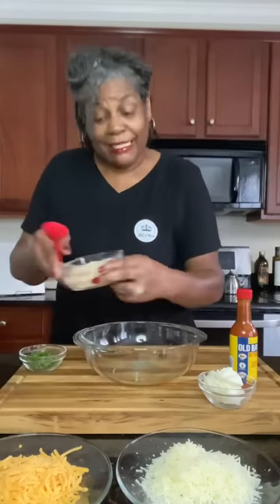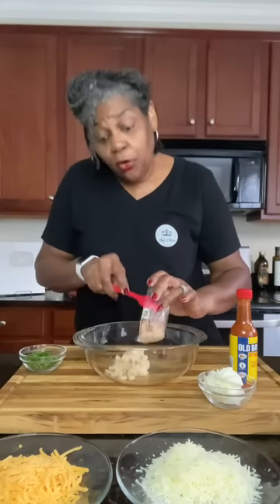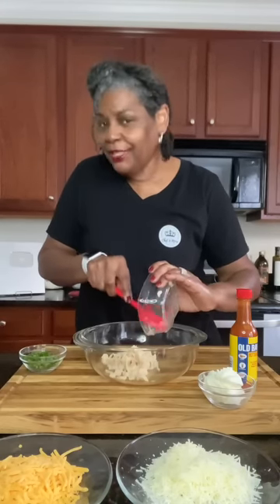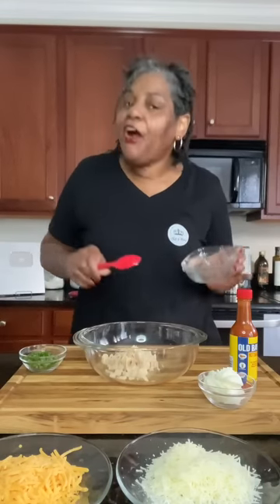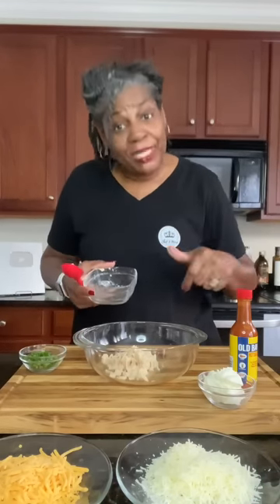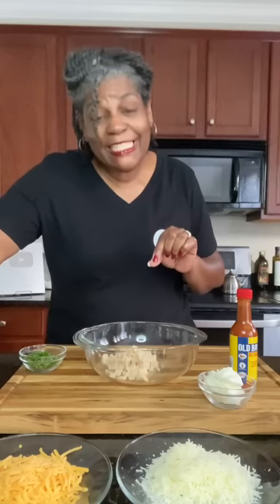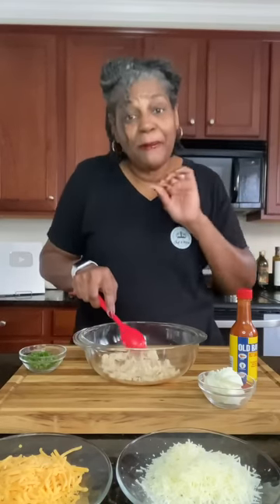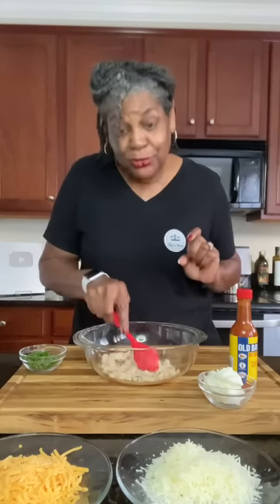We're going to basically put everything in this bowl. Oh, and I almost forgot — this needs to go in the oven, so go ahead and preheat your oven to 400 degrees Fahrenheit, which is about 204 Celsius. All of these ingredients will be in the description right below the video — click 'show more' to expand and get the exact measurements. While this is in the oven, we're also going to make our own chips using flour tortilla shells, so stay tuned for that part as well.